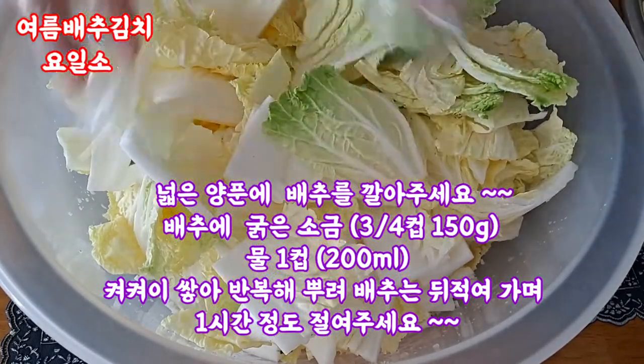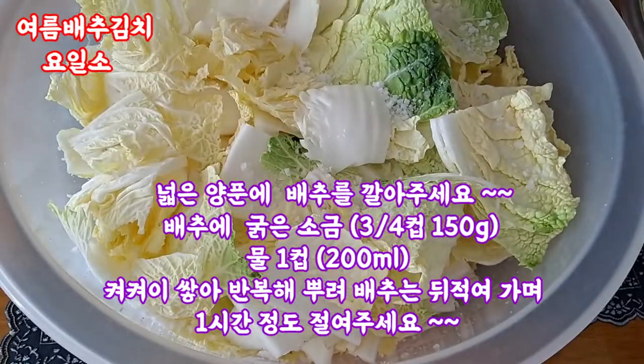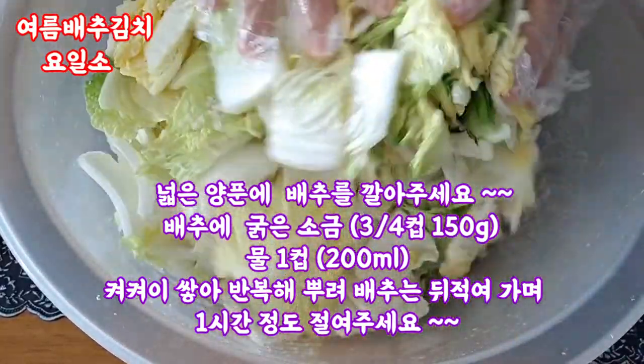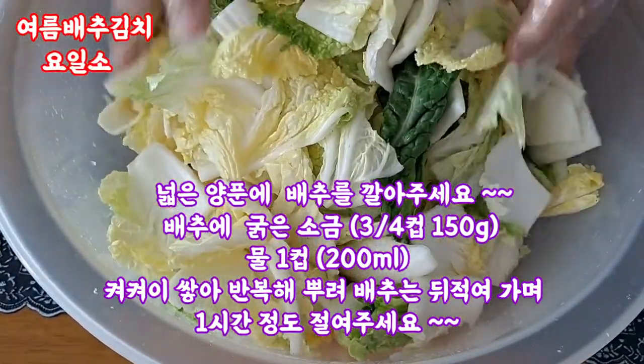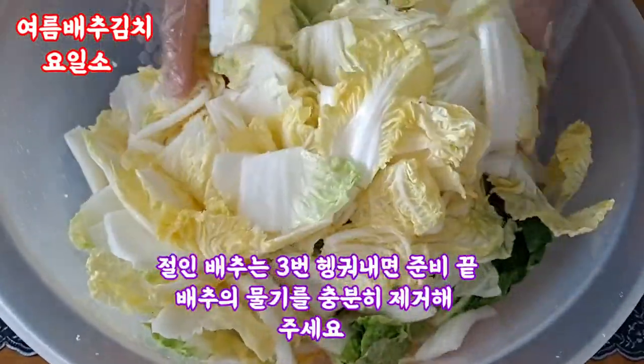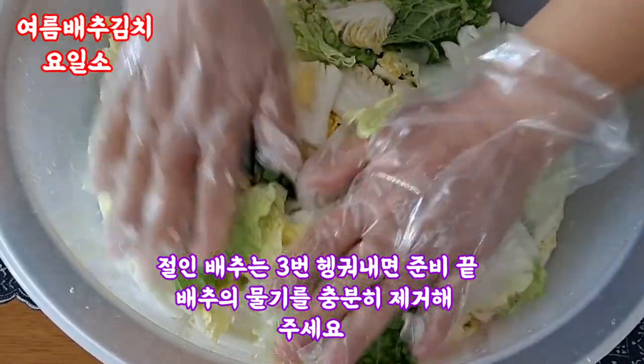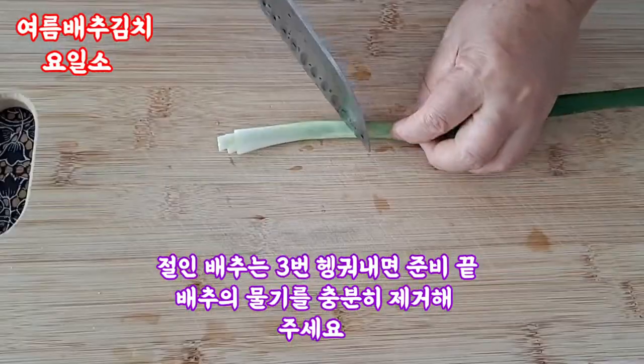We're going to push the skin and put the skin on, so we have a lot of water in our body. We're going to try it now. It's going to be very inexpensive. We're going to try it again next time.